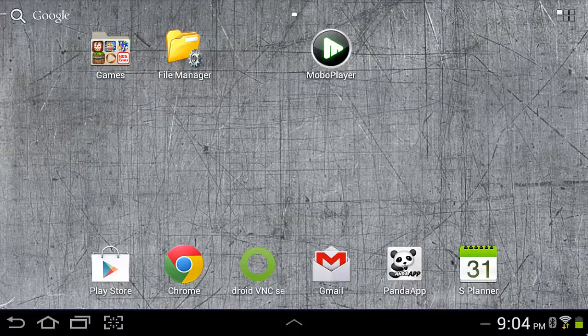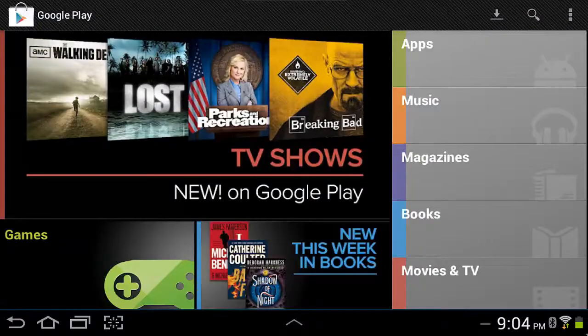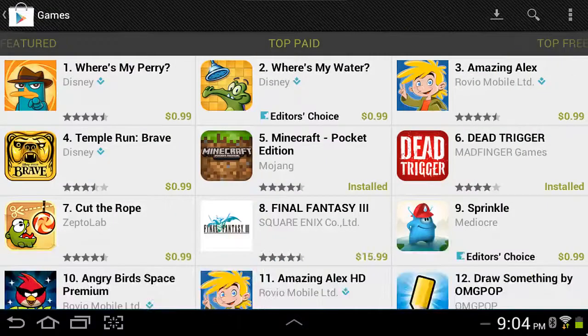Well, in order to try to get around that — before you even download it, to know if the stupid app works — what you can do is go to the app store, find the app that you want. In this case it's Dead Trigger, which works on my Galaxy Tab 2 7.0, which is what I have.